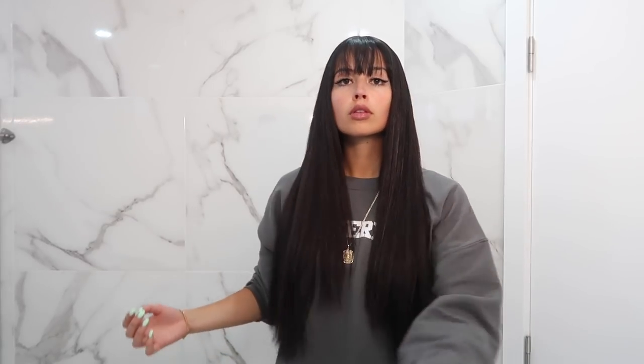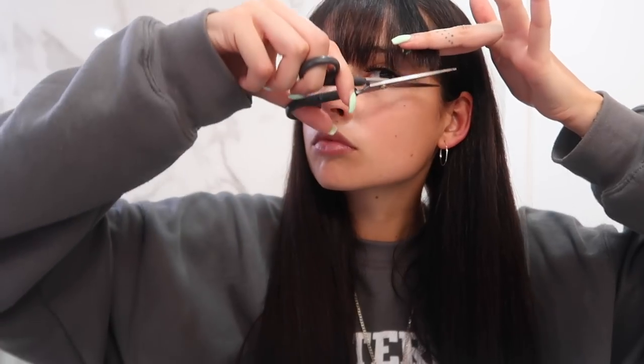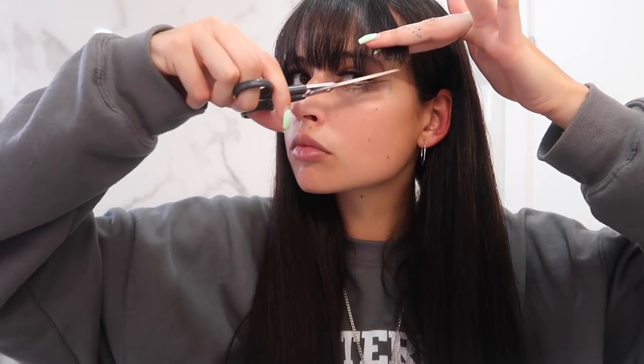Now that I've finished cutting all my hair, I'm going to use my blow dryer and then a hair straightener to get it really straight, and then I'll come back for some final touches. Now that my hair is straight and dried, I'm doing final touch-ups so I can see better how the haircut turned out. My bangs are not as straight as I wanted, especially on the corners — they came out very diagonal and I really want them straight, so I'm going to cut them a bit more.